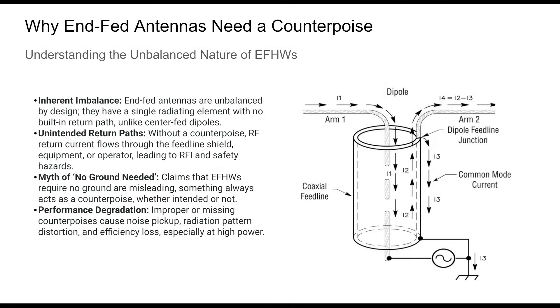Despite their popularity, NFED antennas carry a common misunderstanding that they require no ground or counterpoise. The reality is more nuanced. RF current must return to the transmitter, and if you don't provide a counterpoise, it will find alternative paths — often creating interference or shock hazards. Every NFED system must include a deliberate RF return path, particularly for high-efficiency or high-power solutions.